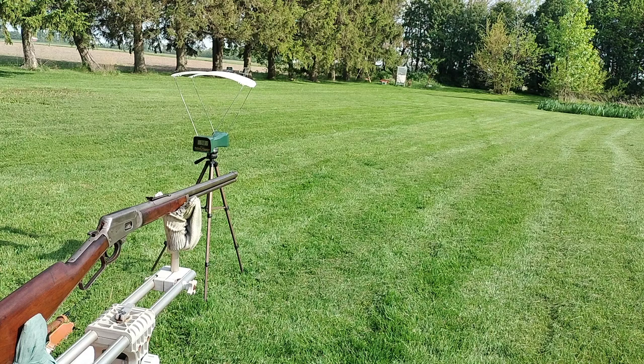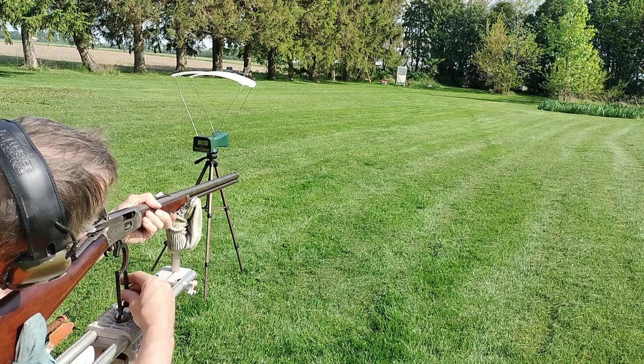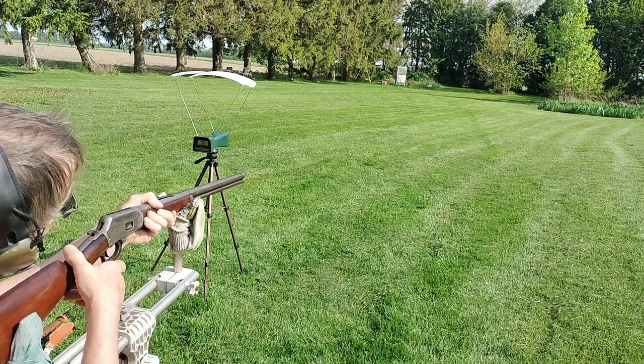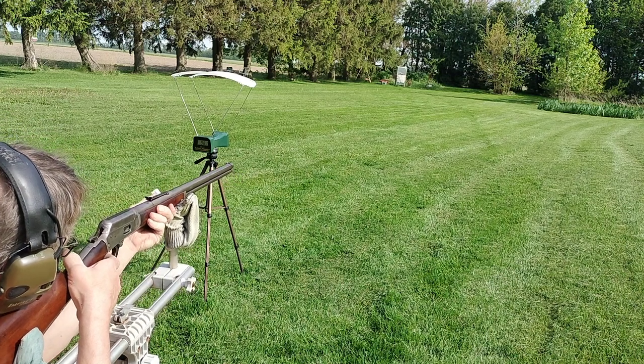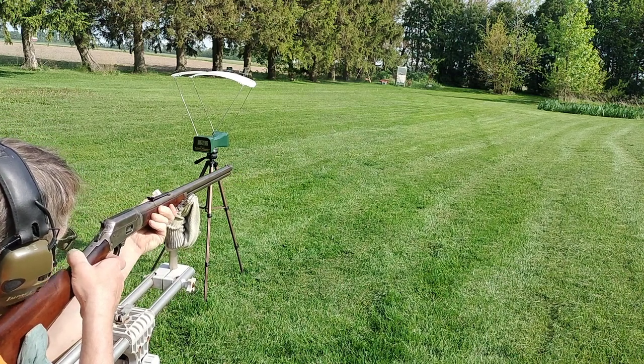I'm just going to run through ten of them real fast and try to hit the steel plate as many times as I can. It's not very accurate, so I'm thinking I'll get at least three hits. Plus it doesn't really like to extract.